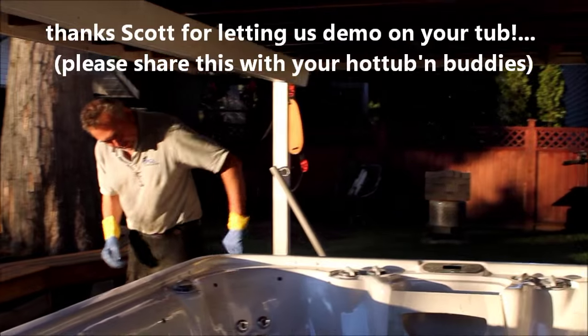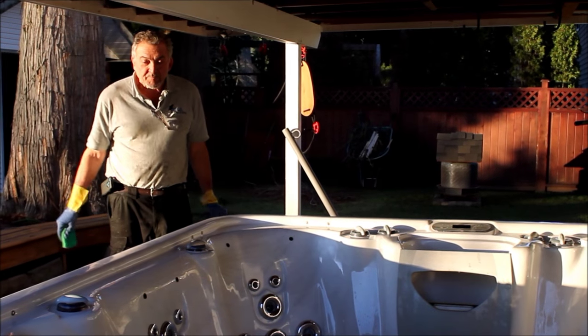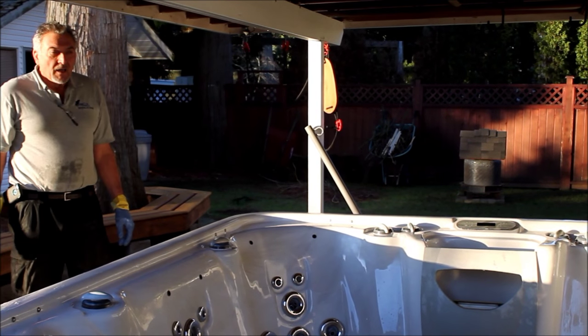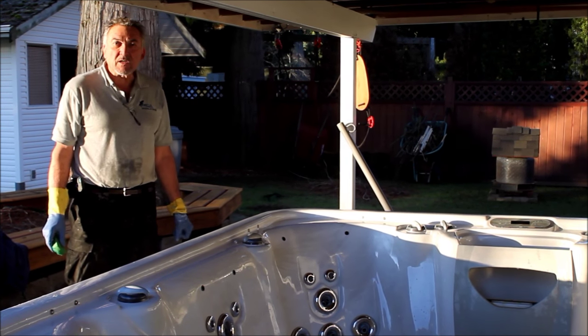It's a nice clean tub, free of biofilm and ready to fill. It all took only about an hour, maybe an hour and 20 minutes. Hope you enjoyed my little video — give us a call if you'd like this service. Thanks so much. Have a great day.